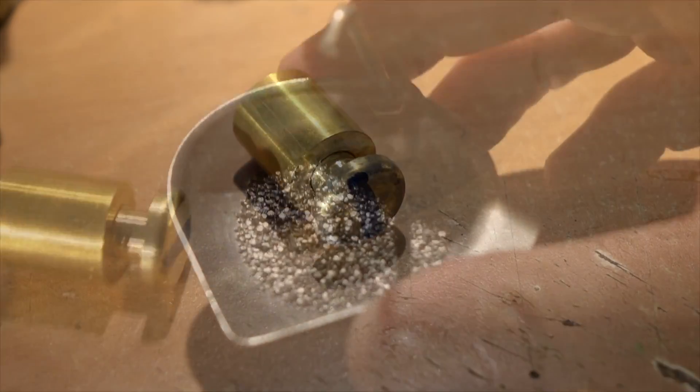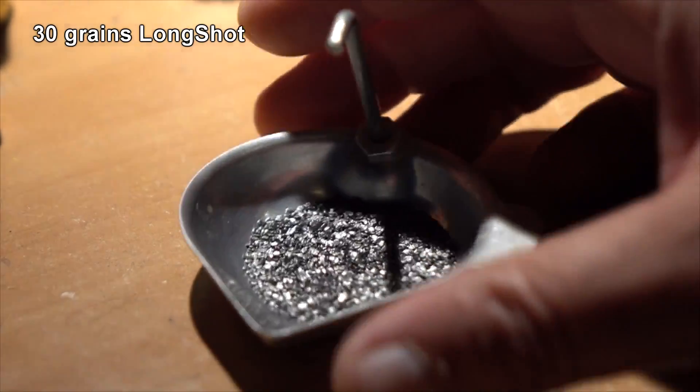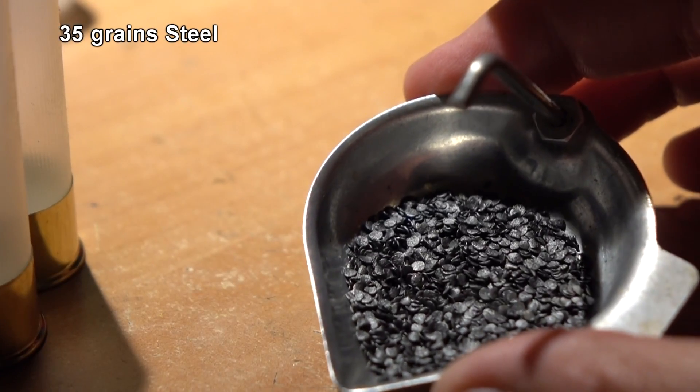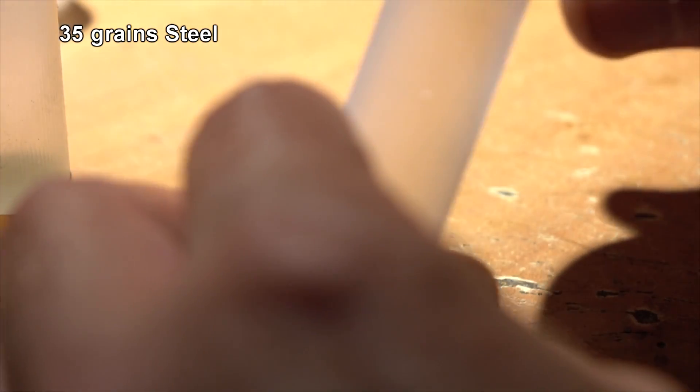Leon suggested I use 28 or 29 grains of Longshot — we'll just go with 30 to make it even. We'll load up two shells with Longshot. Leon also suggested a powder called Steel, using 35 grains of it. Steel is normally used for steel shot ammo and really heavy loads of two ounces or more, so this one surprised me, but we'll try it.